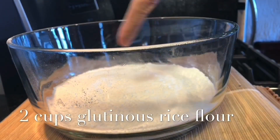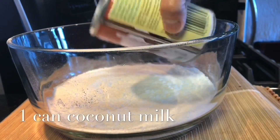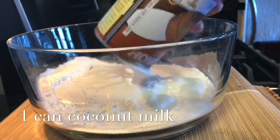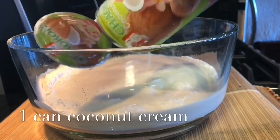2 cups of glutinous rice flour into the bowl. I'm adding 1 can of coconut milk, also adding 1 can of coconut cream.